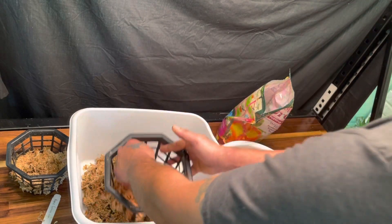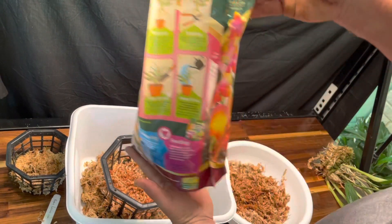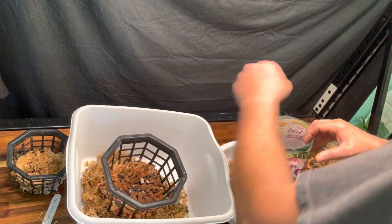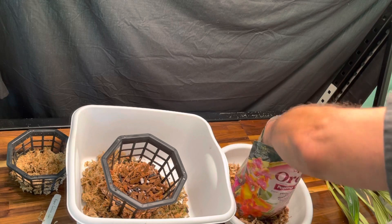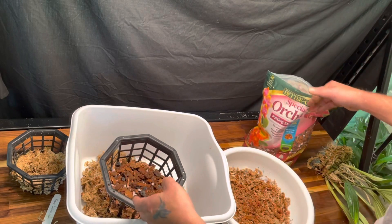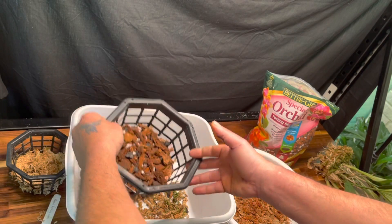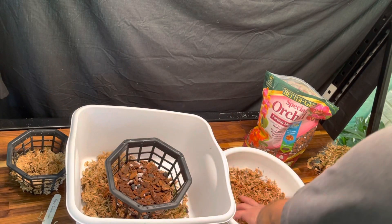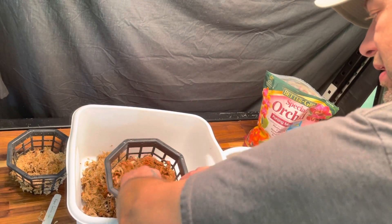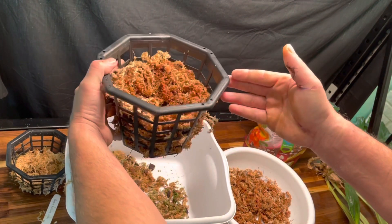I'm going to put some sphagnum around the bottom, then take a little orchid bark and just lay it on top, then lay a little more sphagnum on the sides and push it right in the center.